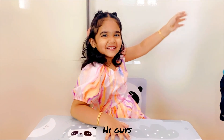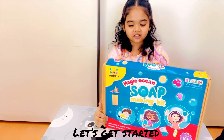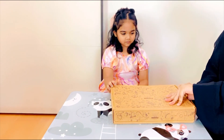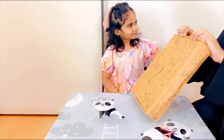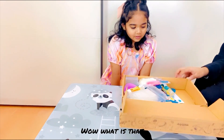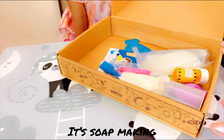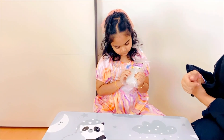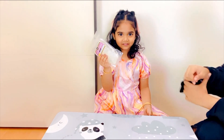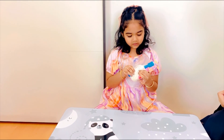Hi guys, welcome back! Today we're making soap. Let's get started, let's open it. It's soap making — these are glycerin soap plates. This is awesome!